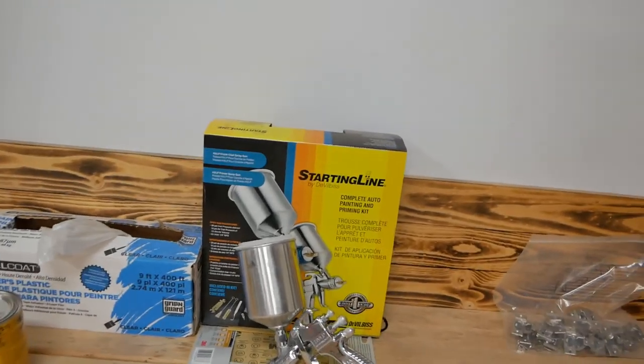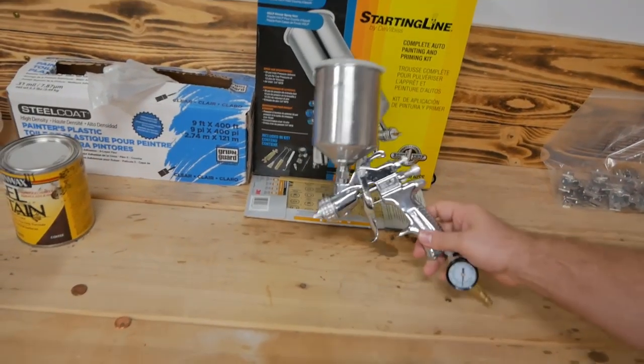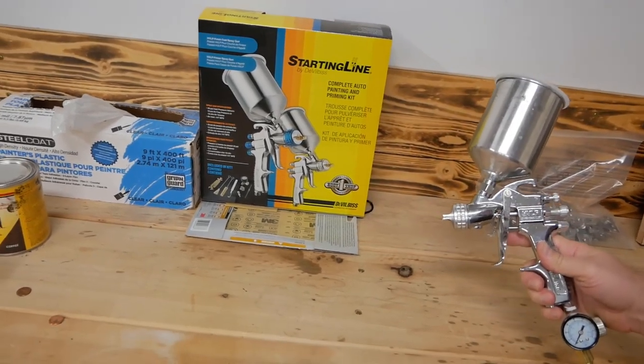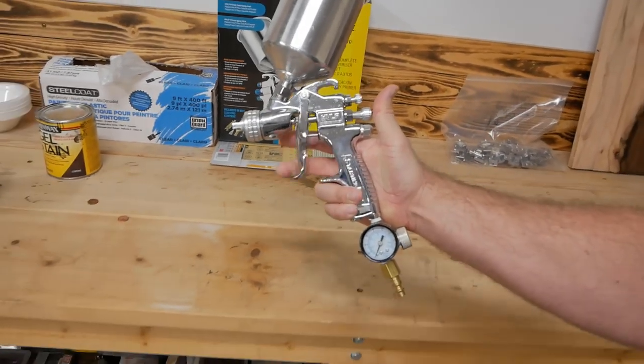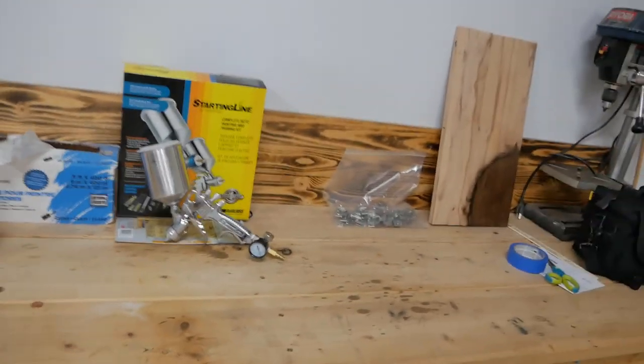The gun I'll be using is the Starting Line setup from Devilbiss, and I've been super happy with this gun. It actually comes with two guns — I've only used one so far, keeping the other nice in case I ever do auto body painting. As far as spray guns go, it's pretty decent quality. I've used nicer guns in the past when spraying auto paint, but for someone doing a lot of stuff in the garage and only using it a couple times a year, it's worked out great. I'll leave a link in the description — I think it was about $160 on Amazon.